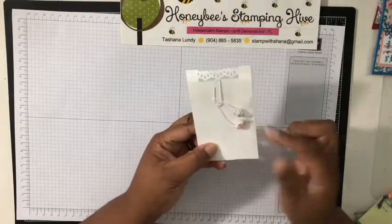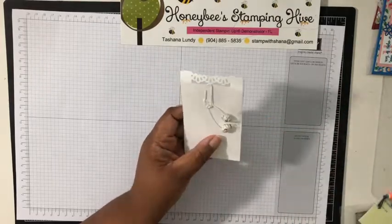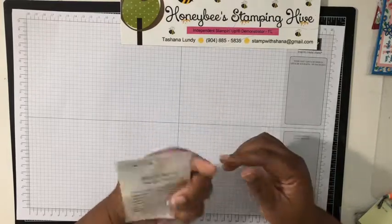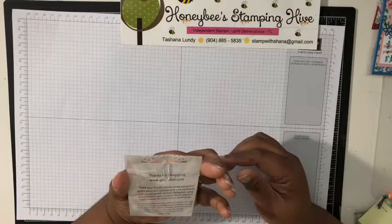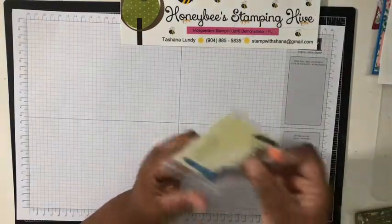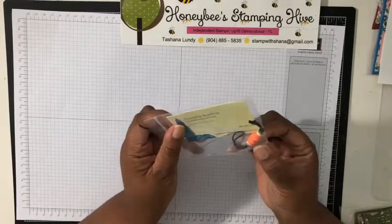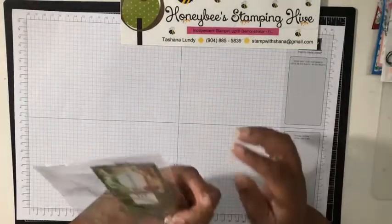Gilly Hunt made earrings from designer series paper — she rolled it up and gave me a couple of options. Isn't this cute? Just designer paper that she rolled up and, I guess, put glue on it and finished with acrylic wood varnish. It's pretty! And here's another one similar — this one created by Kimberly Newman.